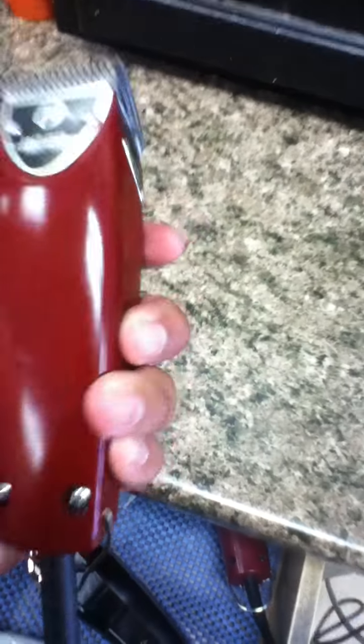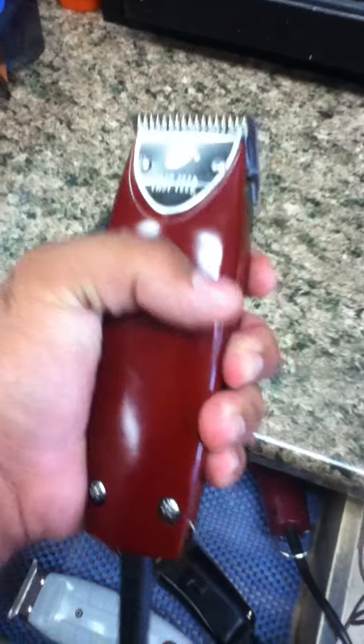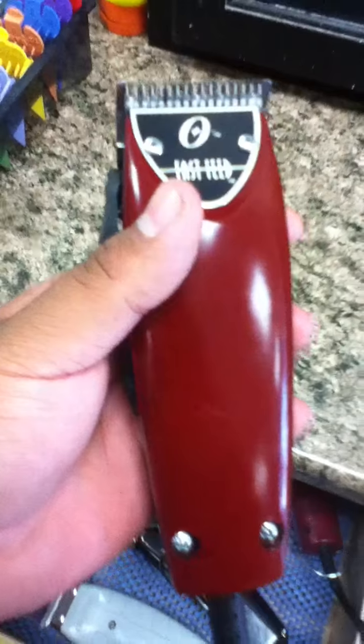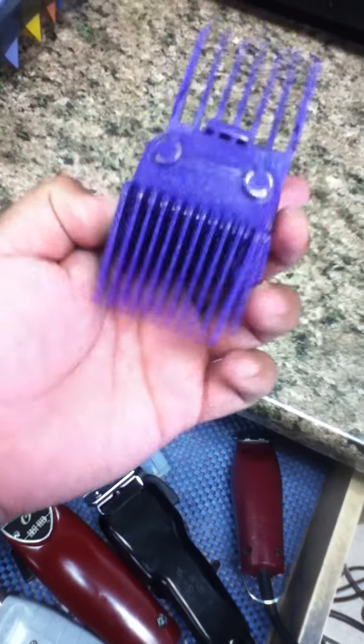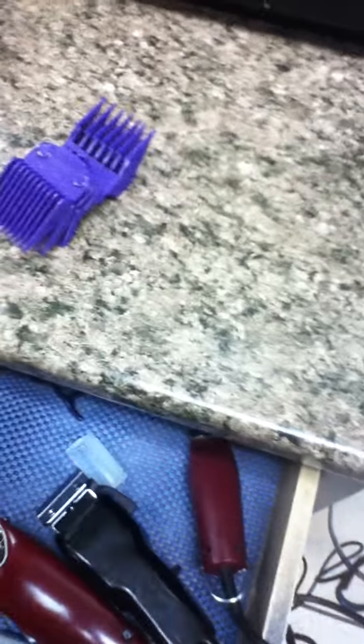With the Fast Feed I do more gentleman's cuts, regular men's cuts, clip-over-comb. It's small and very handleable — I really like it. For this clipper I use the Andis Magic guards. They fit almost perfectly on them and they won't fall off or anything.